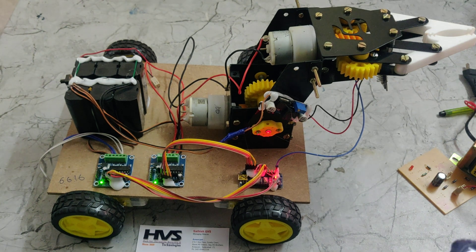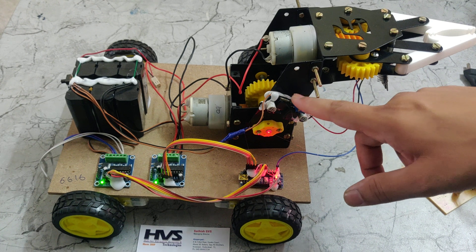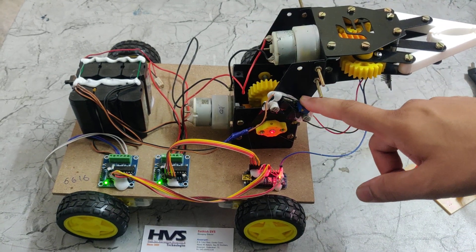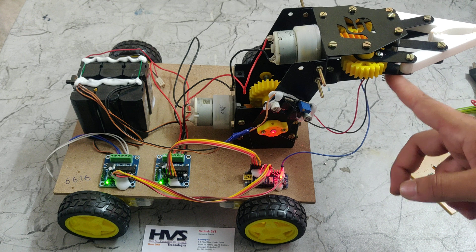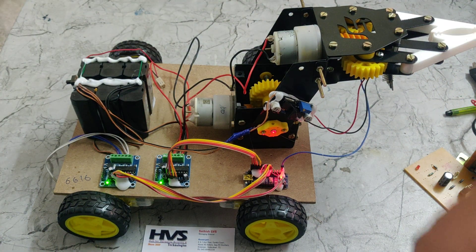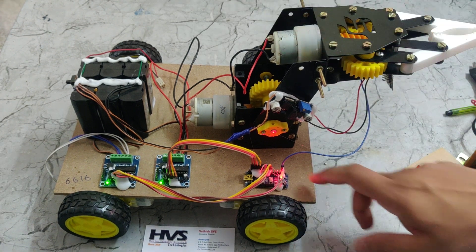One more thing: here we can see a buck converter — the LM2596 — which takes 12V input and steps it down to 5V output. That 5V is supplied to the ESP32 module, which generally operates on 5V. The Arduino Nano gets its power through the L293D, which has an inbuilt voltage regulator — a 7805 — that takes 12V input and provides 5V output to the Arduino Nano.